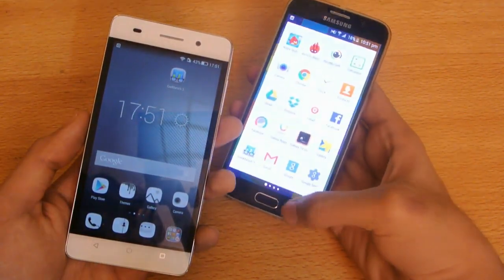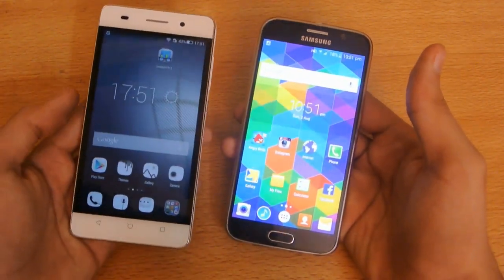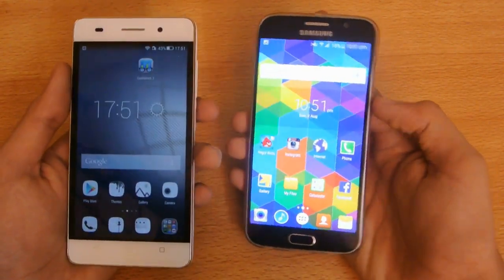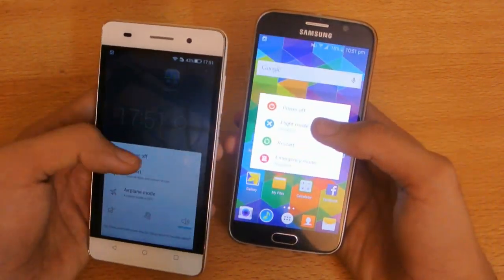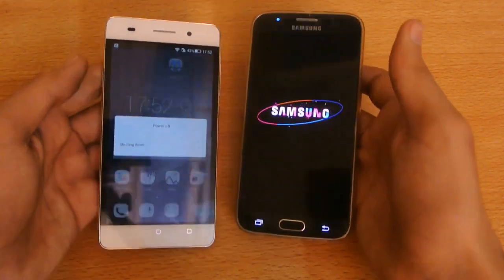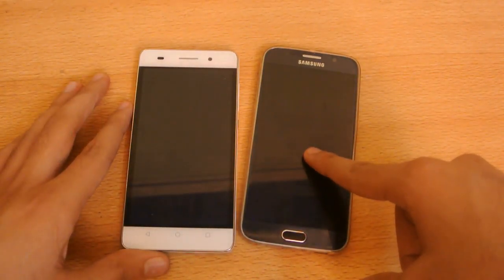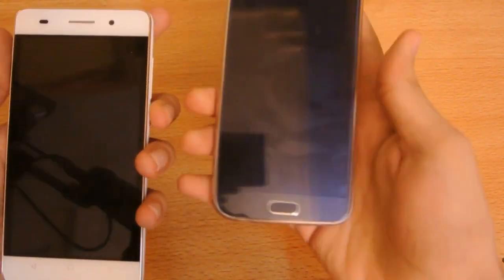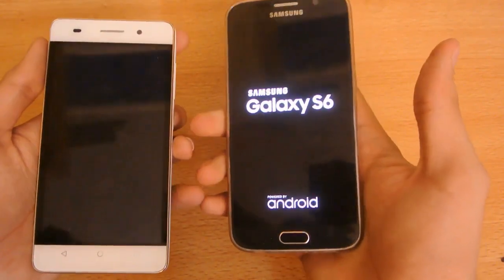I updated it to that version, and also if you want to see how to manually upgrade your Galaxy S6, you can check that video out on my channel, and also the review. So, here we go with the test. I'm going to power off both phones. Let's see which device is going to boot up their respective software faster.